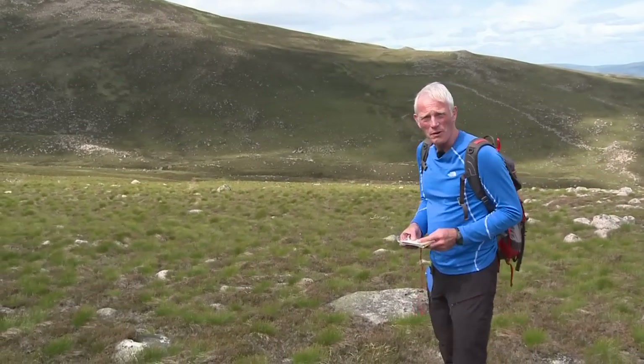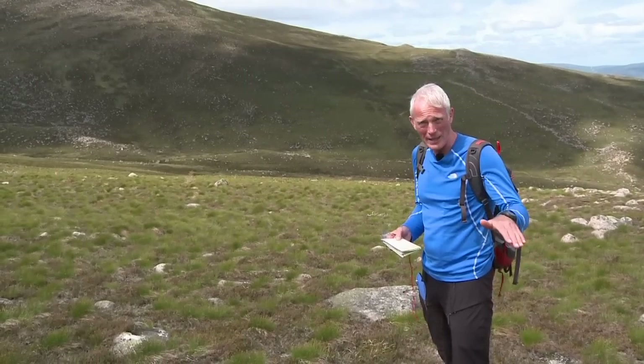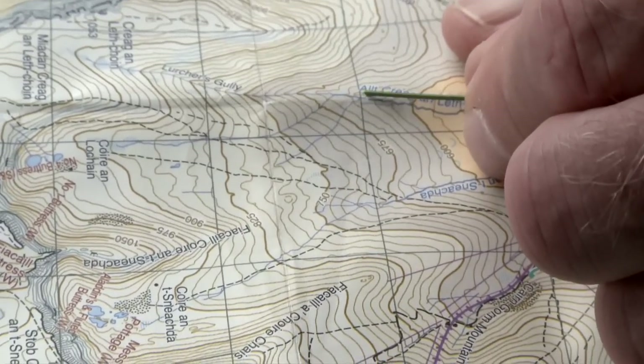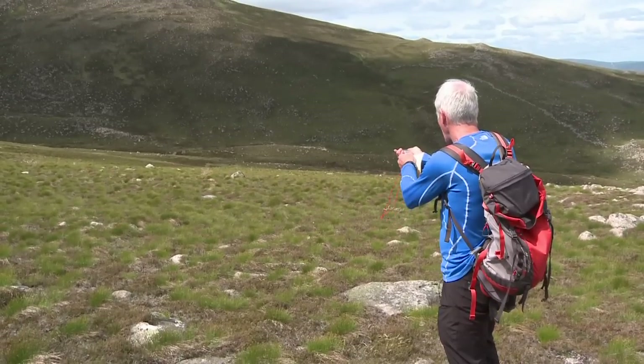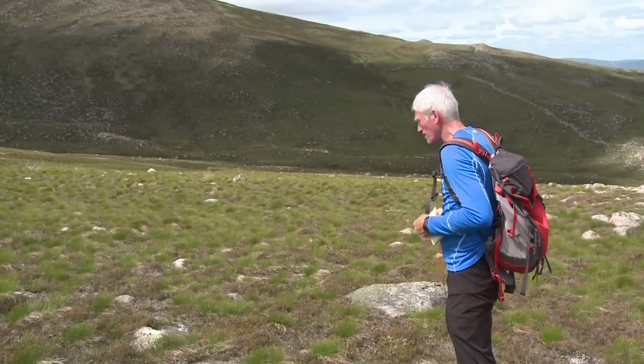Right, here we are. I've used a couple more rocks and that's brought me to here. The ground has been doing what I expected — the contours said I'd come up a bit across a flat area and now I should be descending diagonally across the contours. I sight with my compass again and I've got two boulders down there, so I'm going towards those.